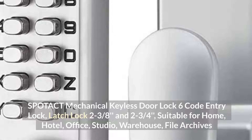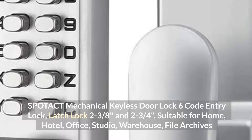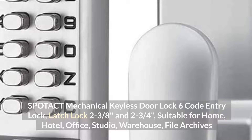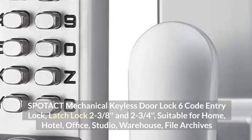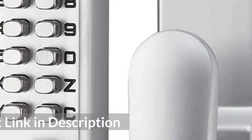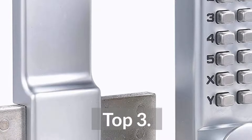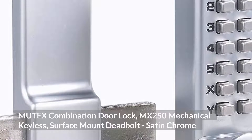Top 2: Spatact Mechanical Keyless Door Lock, 6-Code Entry Lock, Latch Lock 238s and 234s, suitable for Home, Hotel, Office, Studio, Warehouse, and File Archives.